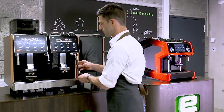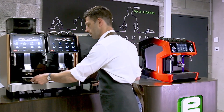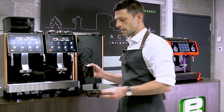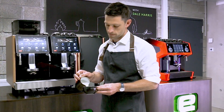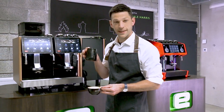Wipe my steam wand and give it another purge, and then I finish my drink as per normal, and that's our auto steam.